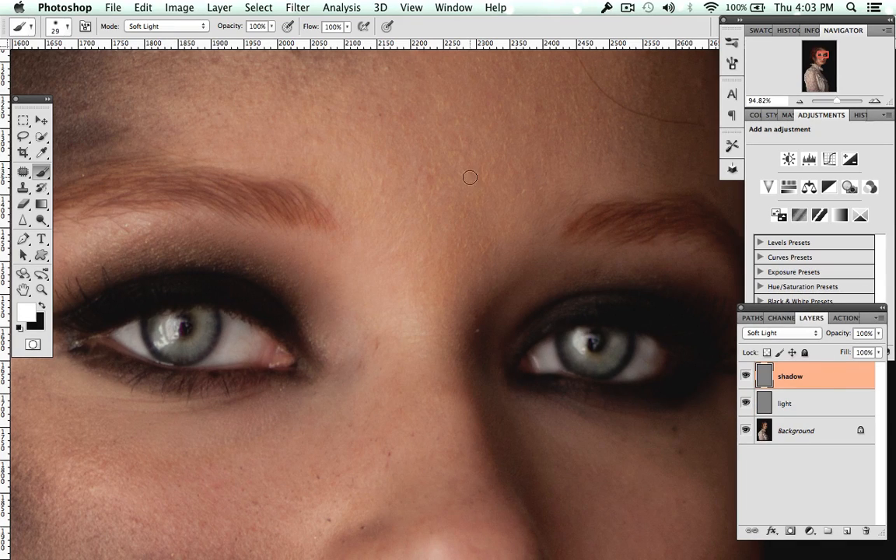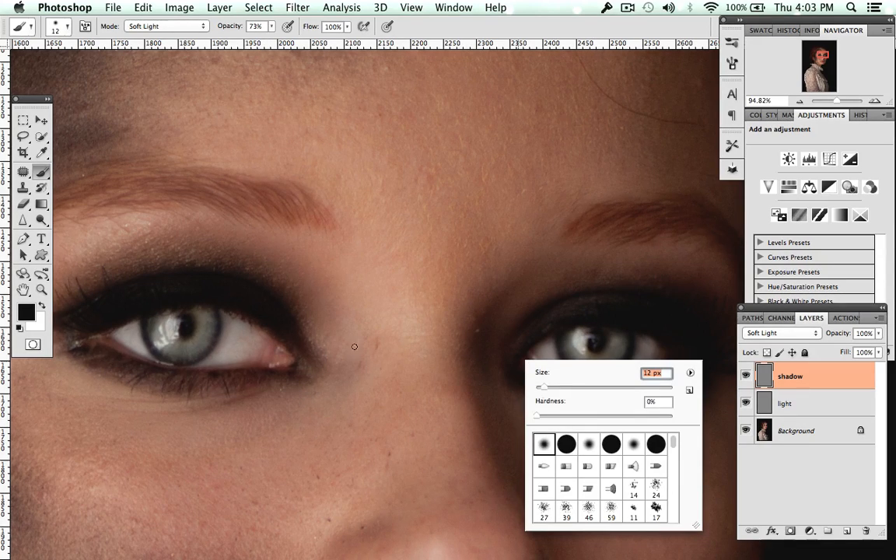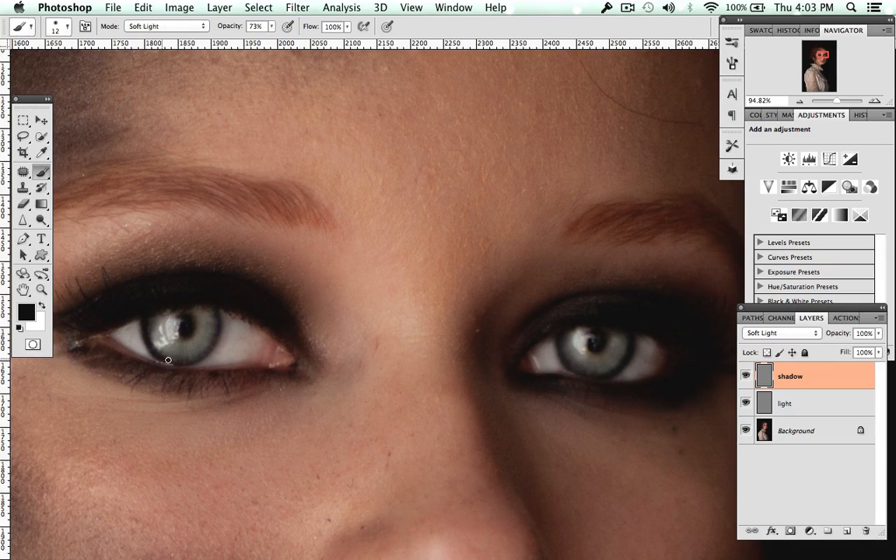The second step is for the shadows. Switch to black — I should have mentioned before that you were painting with white, and now you're going to paint with black. I'll bring the opacity down because I never like the darks as dark as I like the whites bright. Just go around the pupil on both eyes, then go around the eyes and darken that area.